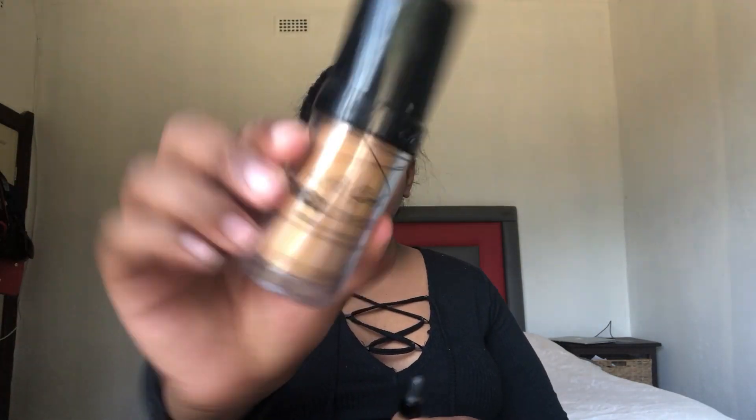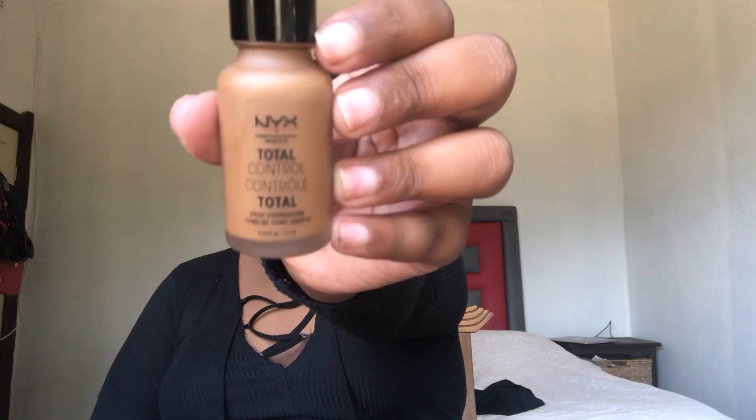So I'm going to mix my two foundations, which is the LA Girl Pro Coverage foundation in Bronze and then the NYX Total Control drops in Cappuccino. I'm just going to use a flat brush to apply it onto my skin, and thereafter I'll be using a Real Techniques sponge just to blend it out onto my face.